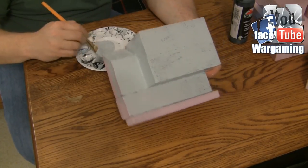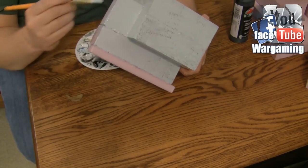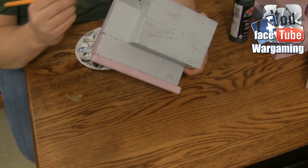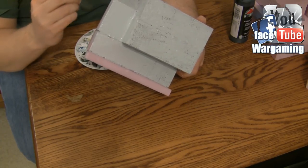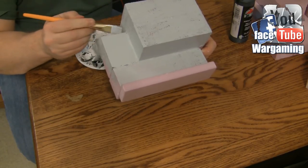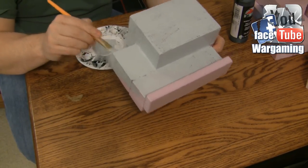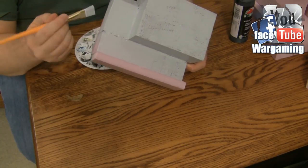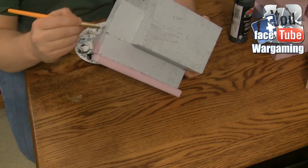As I've continued to make and paint terrain, I've been finding that sometimes the best things that can happen is a mistake, because then you're just like, ooh, that's something else we could do. I encourage you that if you do make a mistake with terrain, push through it, because a lot of times I'll be making terrain, accidentally do something, and it comes out better than what I was hoping for.